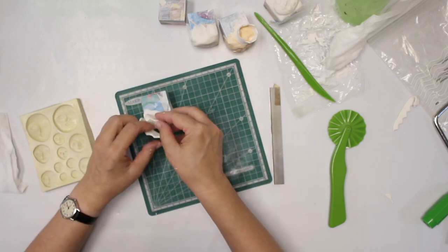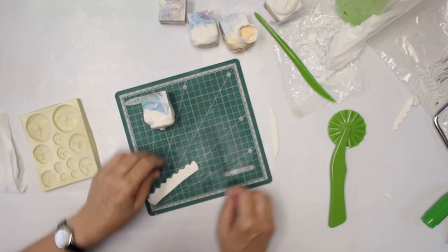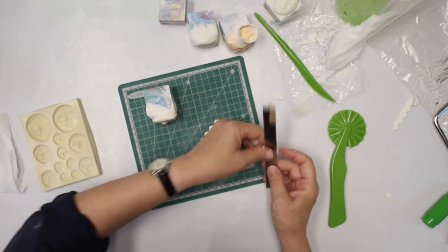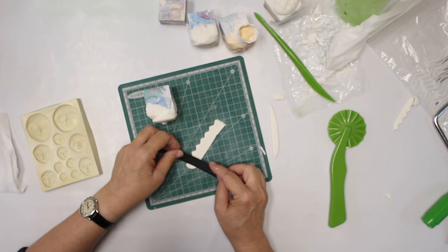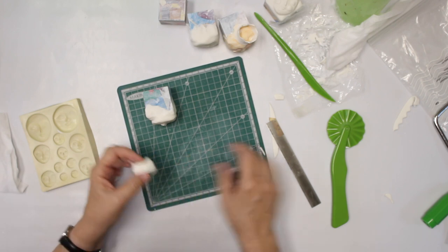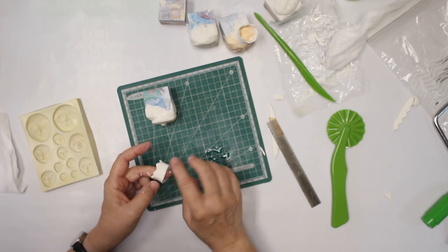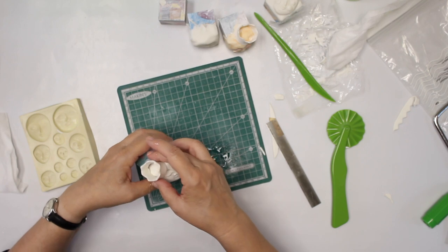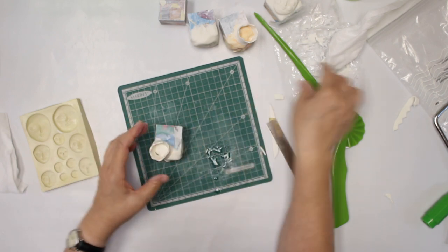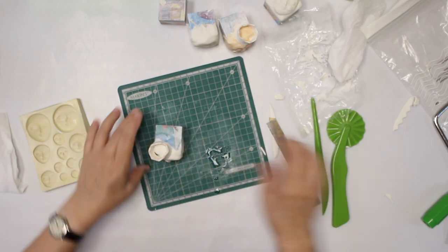I cut some strips, figure out how much I need, get rid of the excess, cut a slight angle on each side, and put them together. Adding a little bit of water to smooth it out, I simply put it on and form it the way I want it. Now the figure has a crown too.